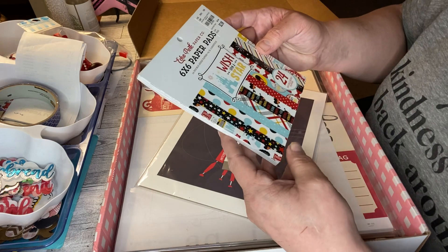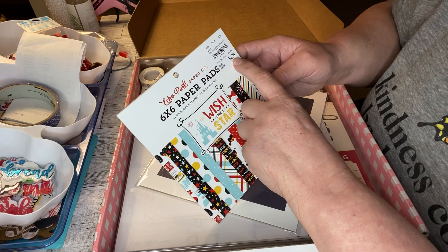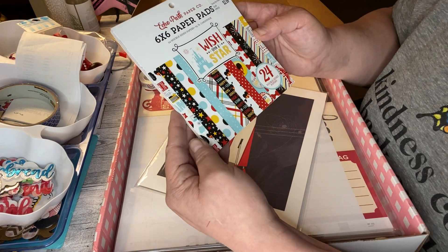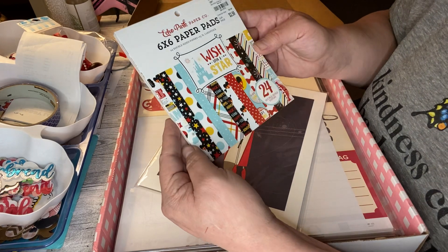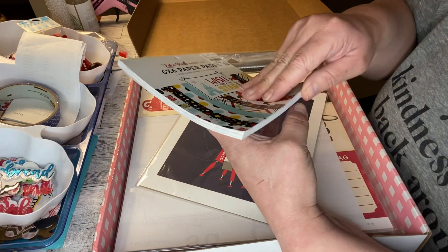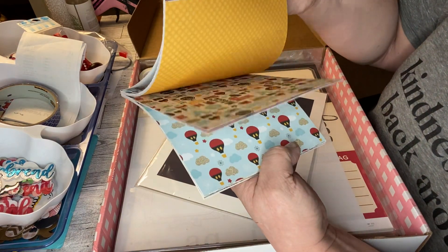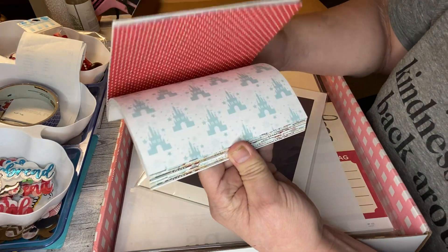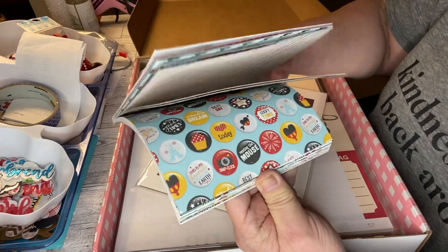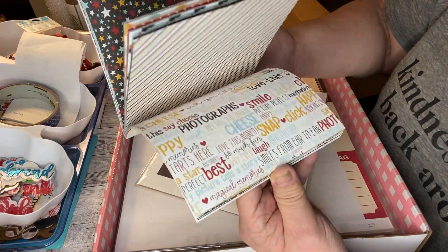This is perfect — this is the same thing that Nicole had too. It looks like it's getting ready to go out to Tuesday Morning; it's $2.99 for this, which is a really good price. It's 'Wishing Upon a Star.' Last time I got the 12 by 12, so I'm really glad to have the six by six that matches — it's a Disney one. So cute!